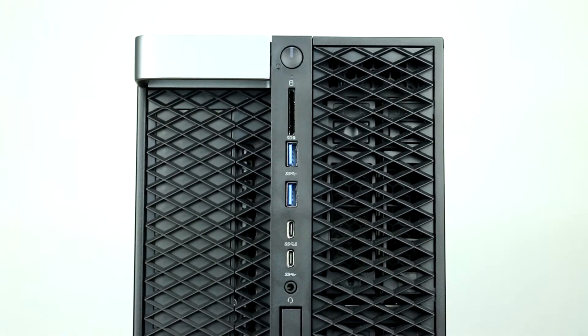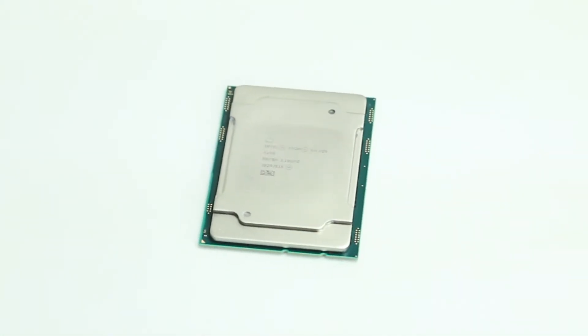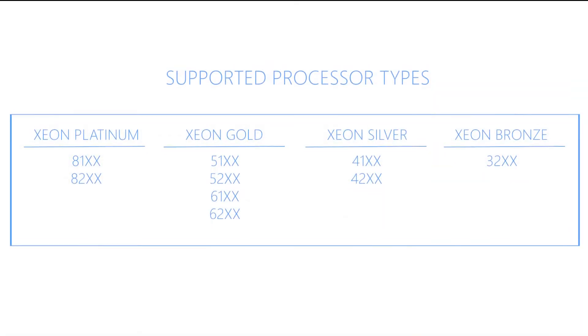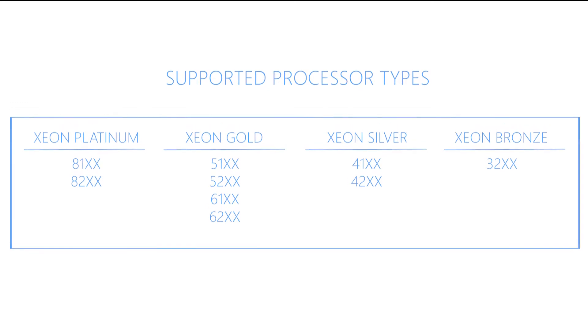For this installation, you will need a Torx head screwdriver. The 7820 workstation can support one or two Intel Xeon scalable processor family CPUs with up to 28 cores per processor. Compatible processors are listed on the screen.